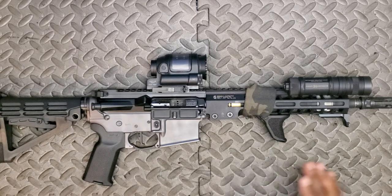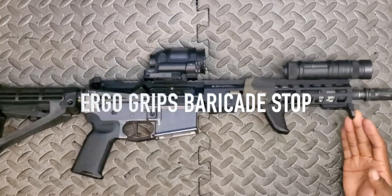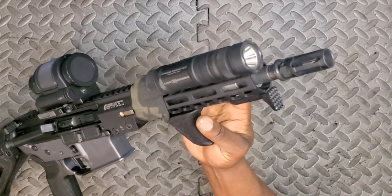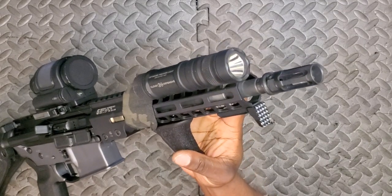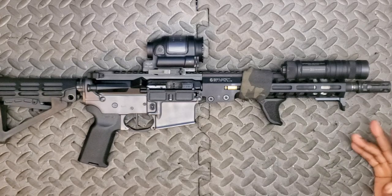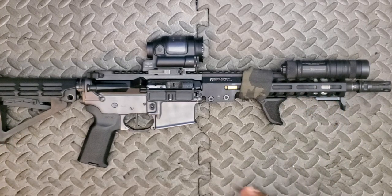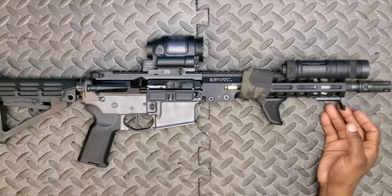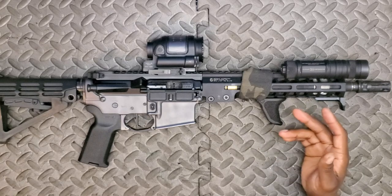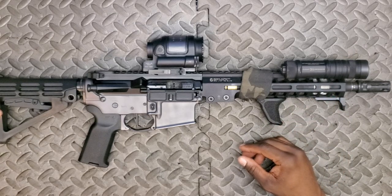Circling back to a couple of accessories: this is the Ergo Grips barricade stop. Out front we've got some knurling — teeth to help dig into whatever barricade you might be resting against. I often find I just use it as a hand stop to index so my hand doesn't extend beyond the barrel. I've actually flirted with the idea of removing it since I don't find it adds a whole lot of utility, so it may or may not be there in the future.